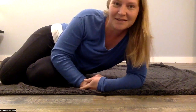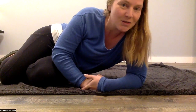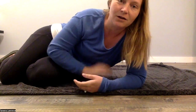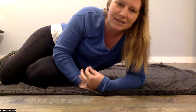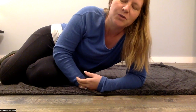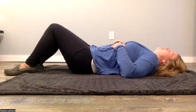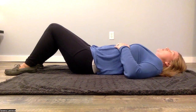Welcome to Somatic Movement Therapy. Find a comfortable place to lay down, ideally on a yoga mat, blanket, or carpeted floor. If you need to stay seated, that is fine too — we'll just do our best to adapt to that if needed. So take a lay down wherever is comfortable for you.